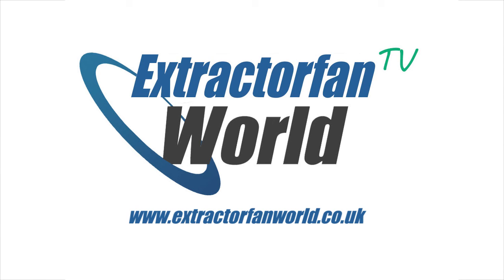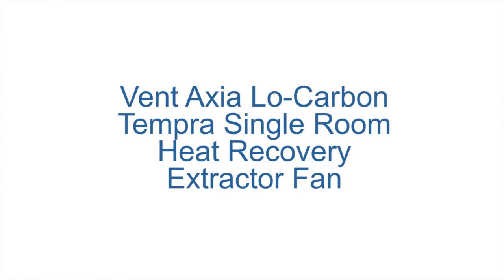Hello there, welcome to Extractor Fan World TV. In this video, we're going to take a look at the Low Carbon Tempera Single Room Heat Recovery Extractor Fan from Ventaxia.